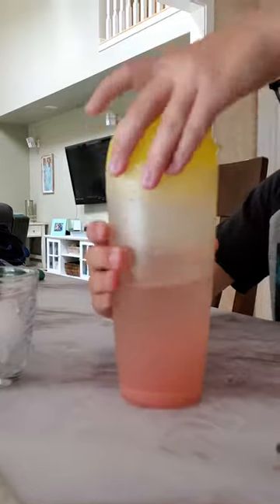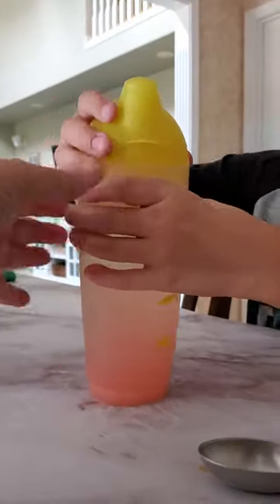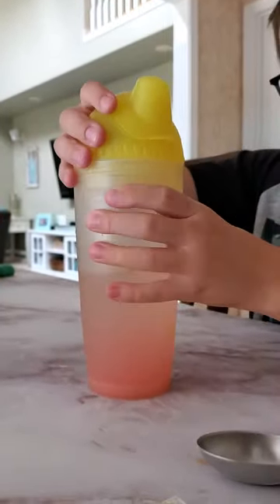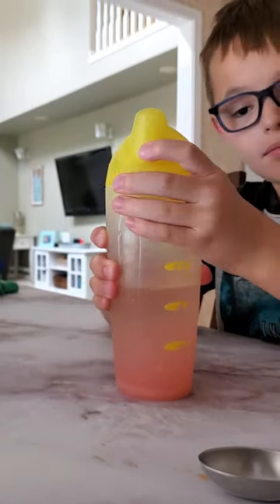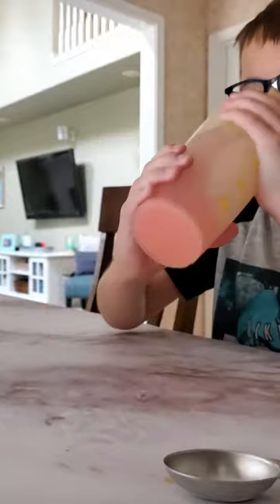Put the lid on. Make sure the lid is nice and seated right, otherwise we'll have a mess. Is it on good? Yeah. Then we're gonna shake it. If you think it's on good, hold the top so it doesn't pop open.